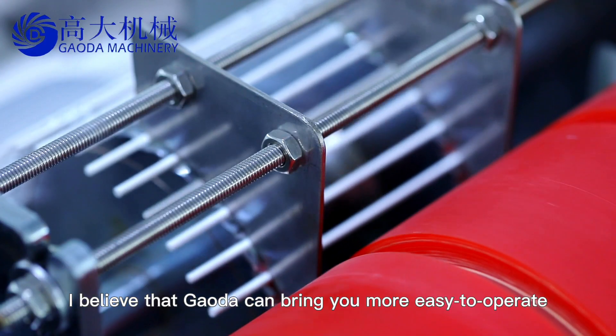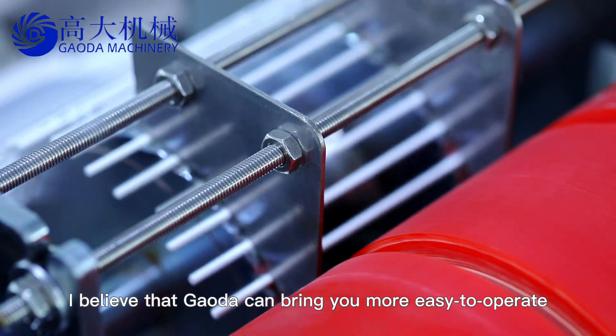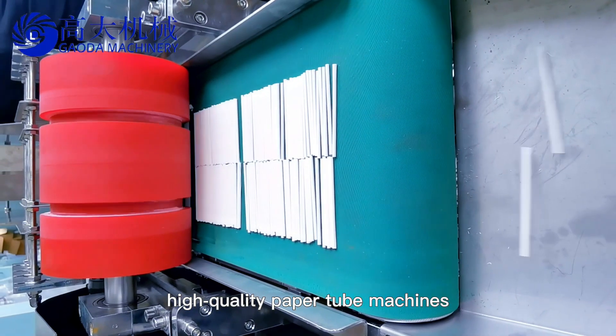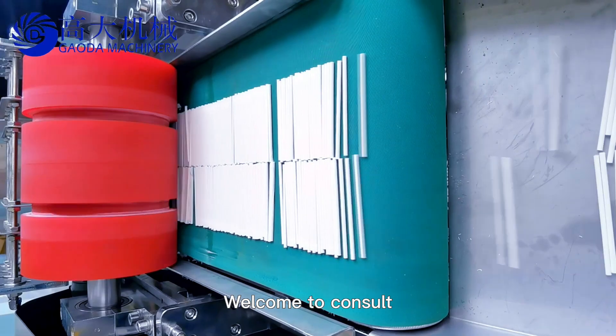I believe that Gouda can bring you more easy to operate, high quality paper tube machines. Welcome to consult.